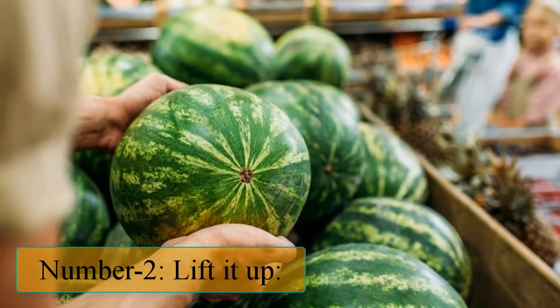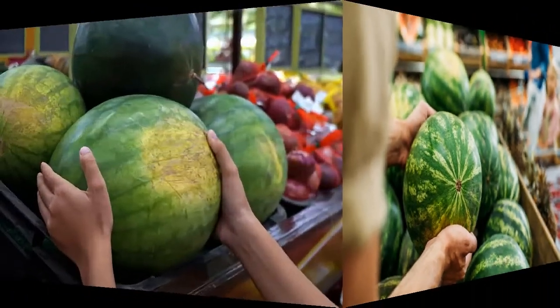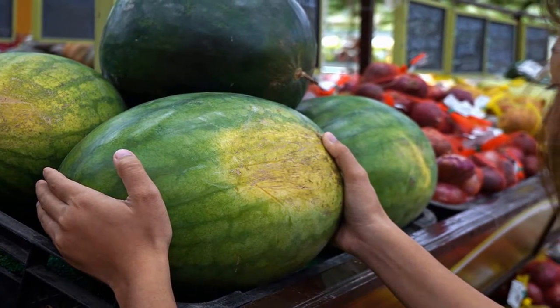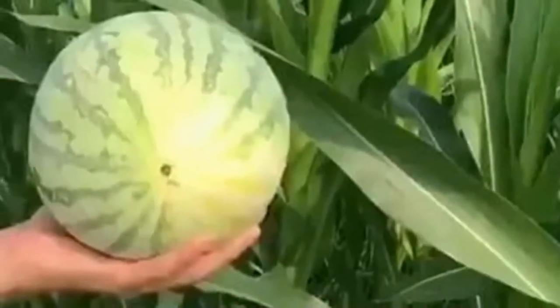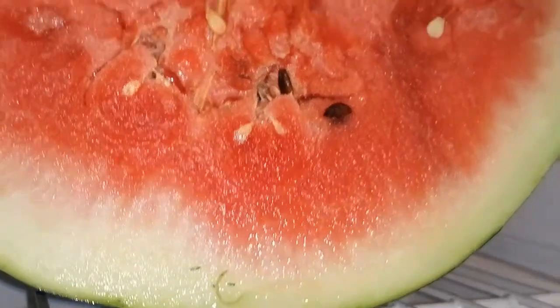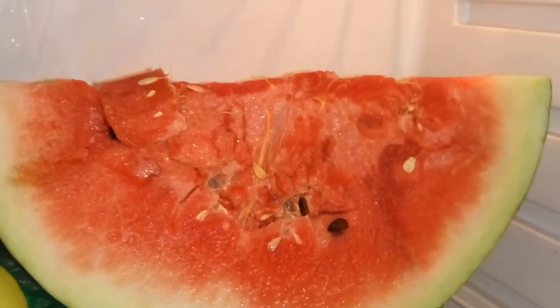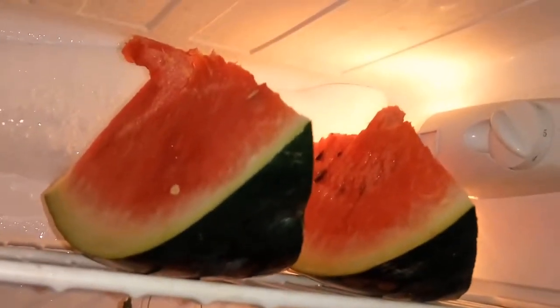Number 2: Lift it up. A sweet and ripe watermelon should feel heavy for its size. This usually means that it's full of water and therefore juicier. In fact, water and fiber content seem to determine a healthy weight in fruits, including watermelon. Watermelons are 91% water, a characteristic that explains its name. Eating water-rich foods like watermelon helps you achieve a greater feeling of fullness per serving, while consuming fewer calories.